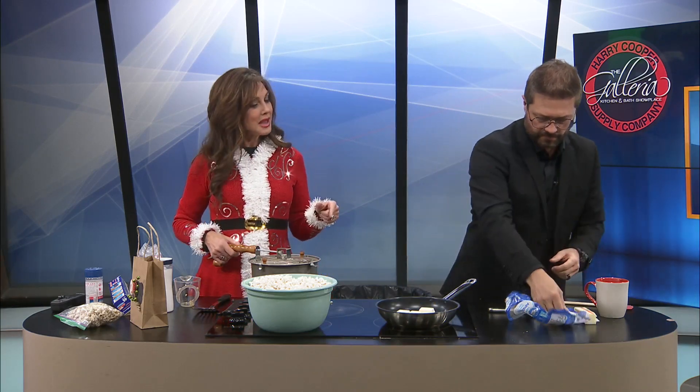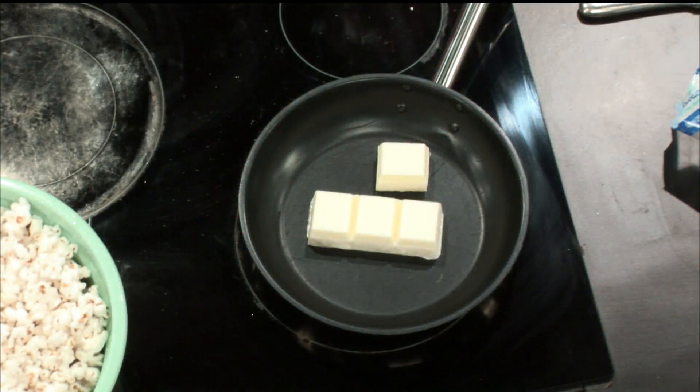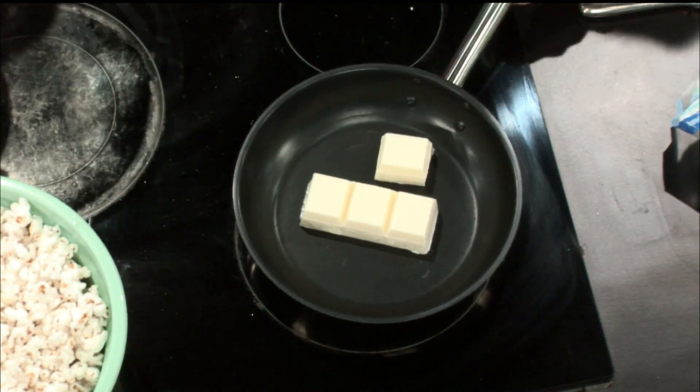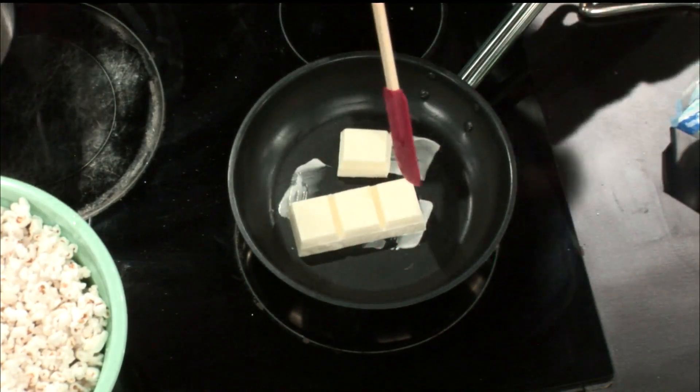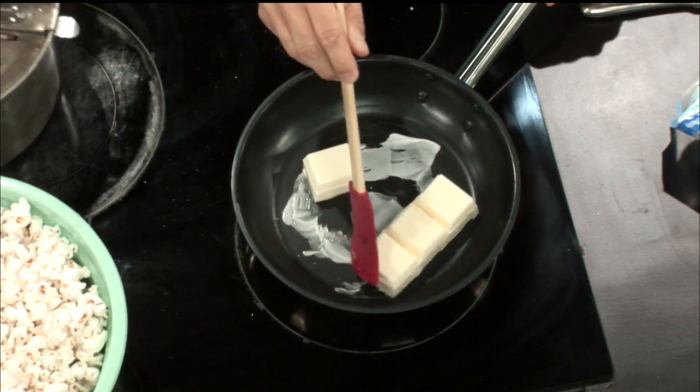My dad is a popcorn connoisseur. Dad, are you watching this morning? He used to pop popcorn — I'm not kidding you — every single night. I'm turning into him because last week I made it three times. I just craved it. Was it because it was the holiday season? I don't know — what do I want? I want some popcorn. Every time you go to a movie, you have to have popcorn. That's classic. He would have a regular pan, not a Whirly Pop because we didn't have those back then. I'd always hear him on the stove, shaking that popcorn. It was a process. He enjoyed the process.